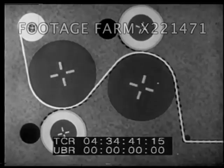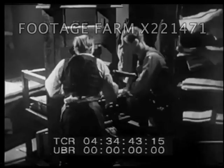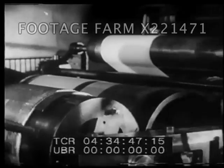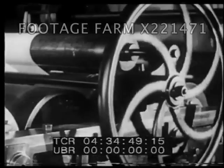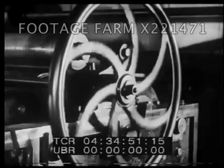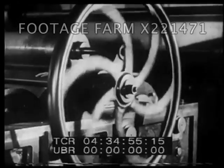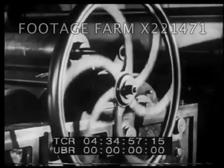Just one hundred years earlier, the printing press had been a simple, hand-operated contrivance. In one century, it had developed into a large and complicated machine. Through the years following, improvements came rapidly.